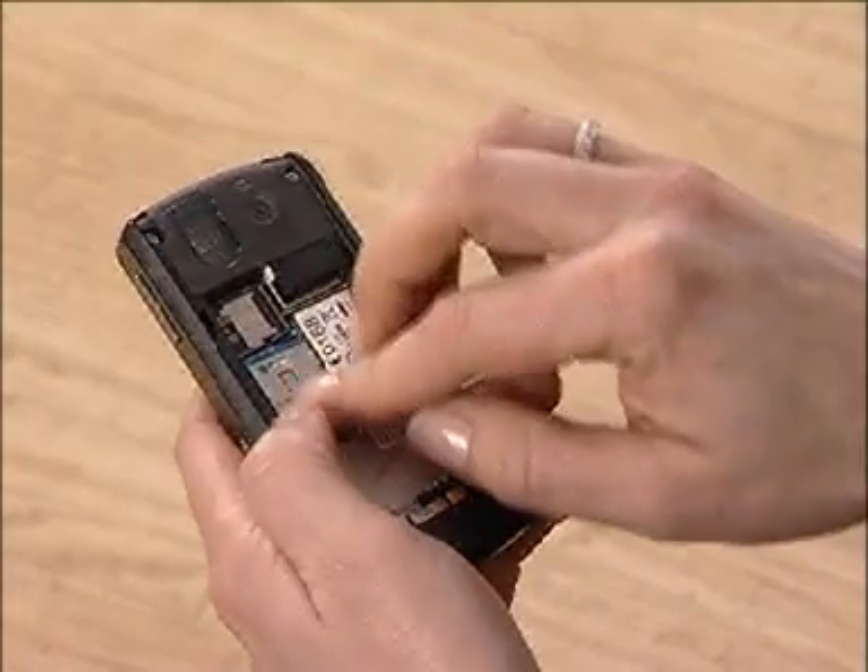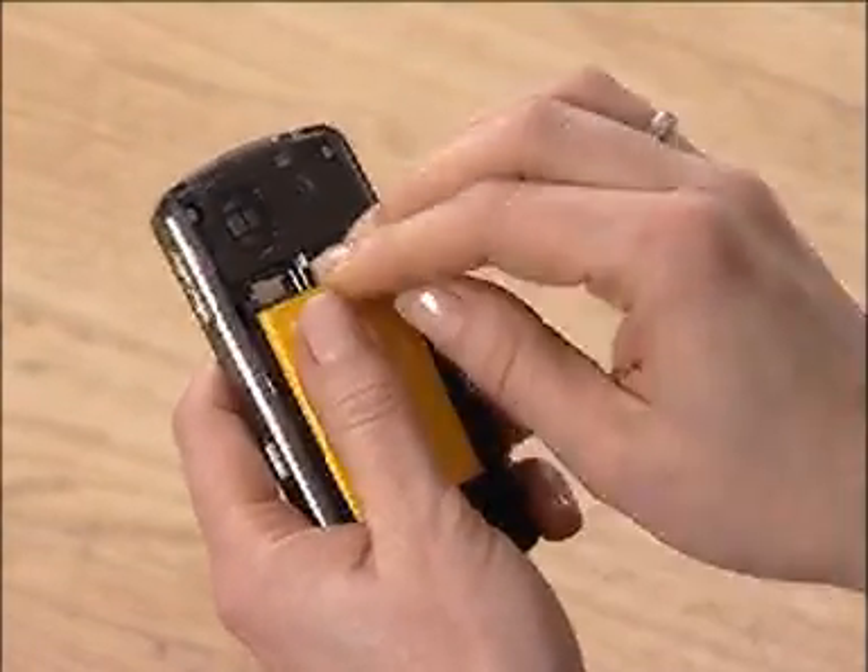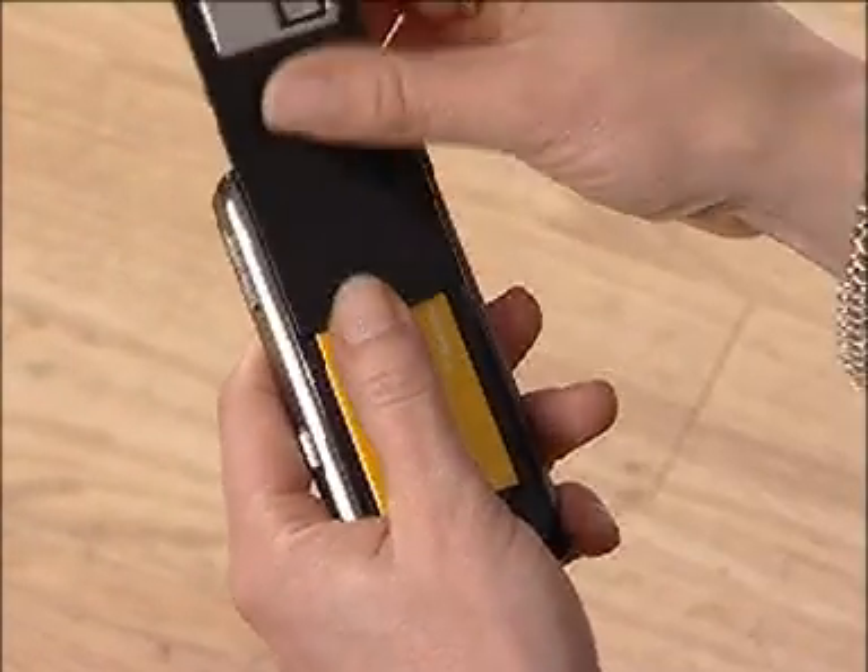So really quite straightforward — put the SIM card in the phone as normal, pop in the battery, put the back back on and away we go.